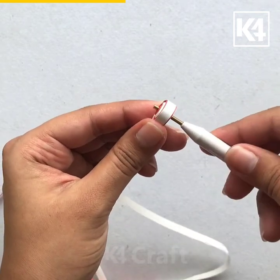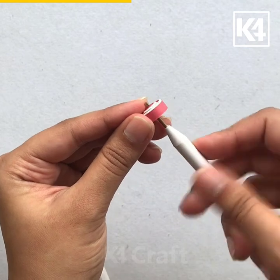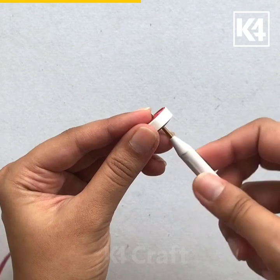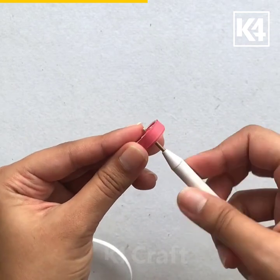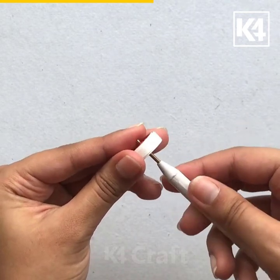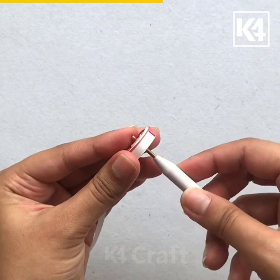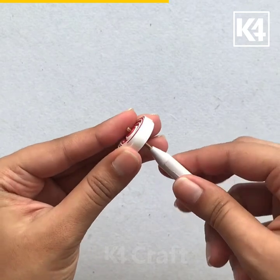You can give support to the quilling coil as it increases with your second finger. You can give support to the quilling coil.